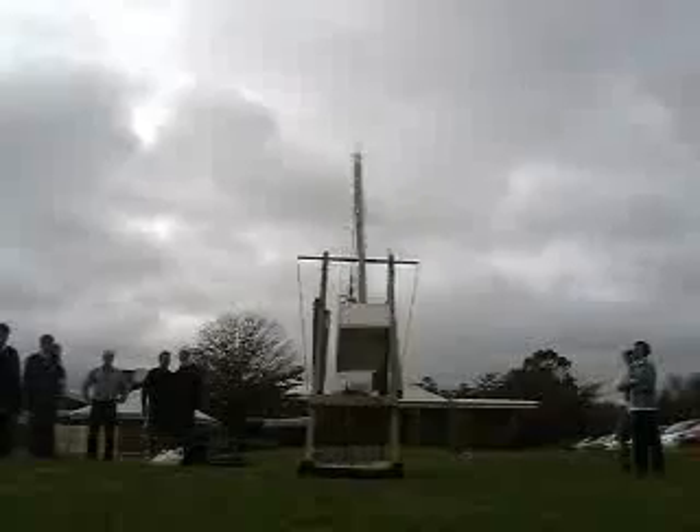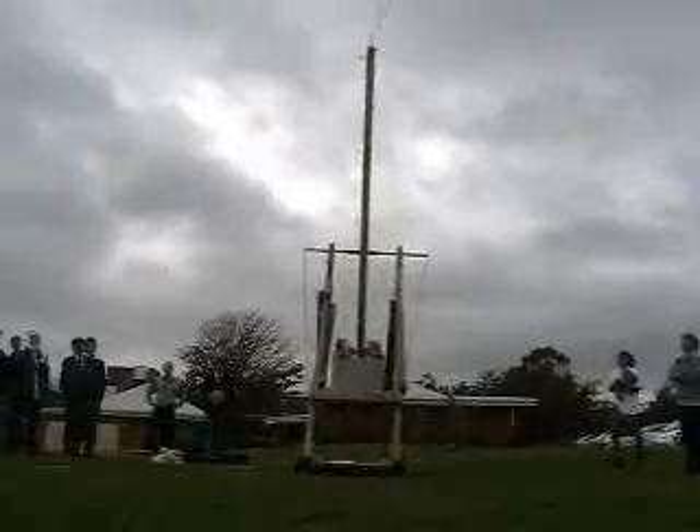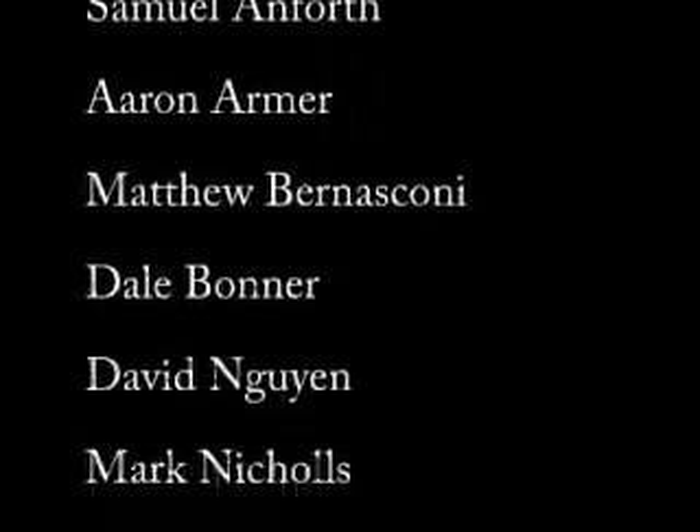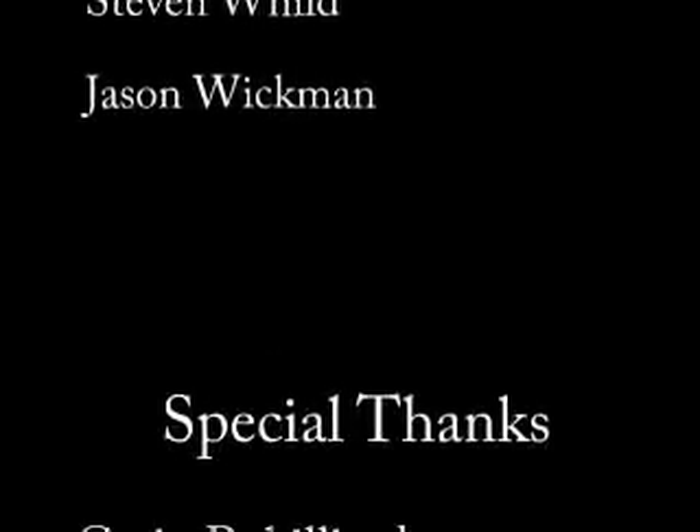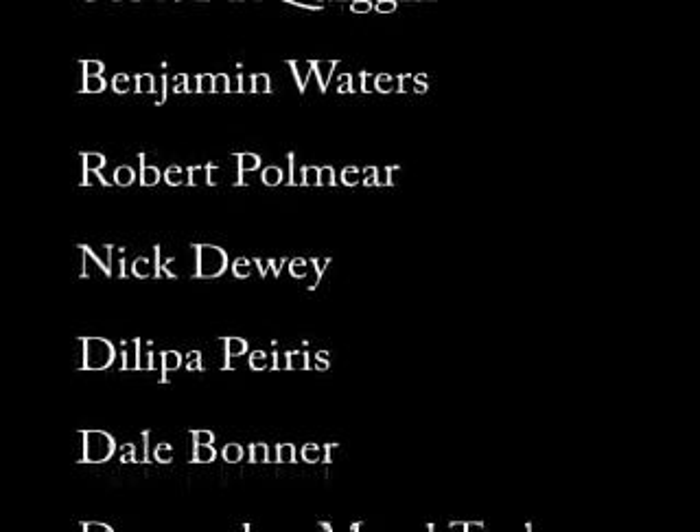And then the fun part — firing it in the name of science. Go! Get up!